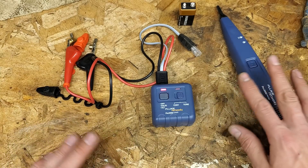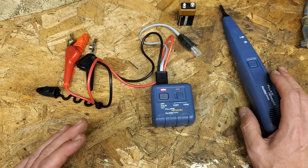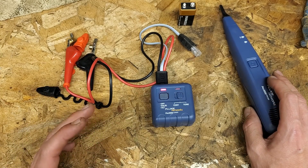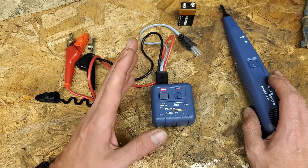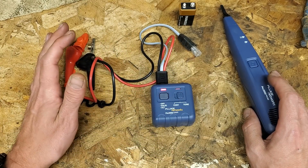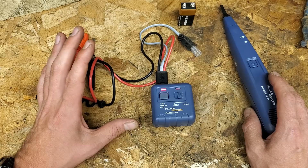It comes with a nice case, keeps it protected. This is a little bit more of a delicate thing - this isn't like a hammer or a screwdriver, you don't want to throw this in your van. Ultimately what I use this for is wire tracing. It has a few other features that I don't really use, but it shines at wire tracing.